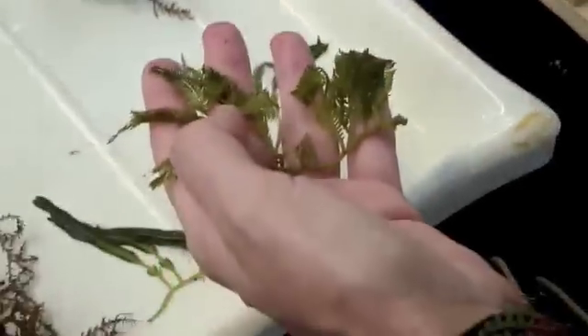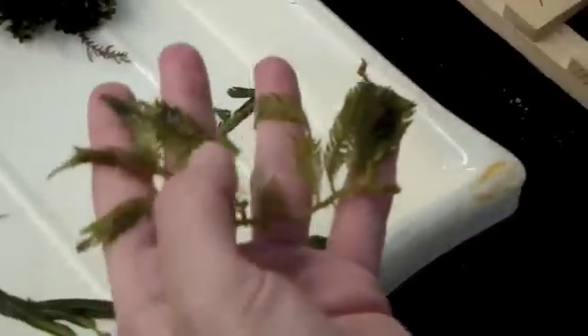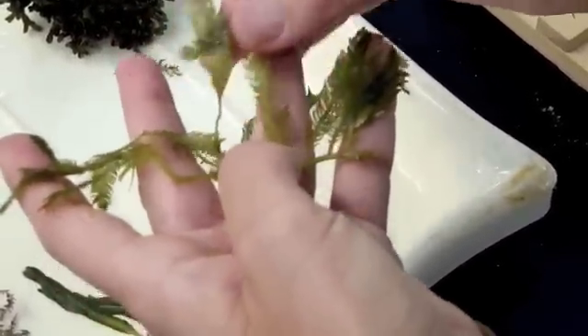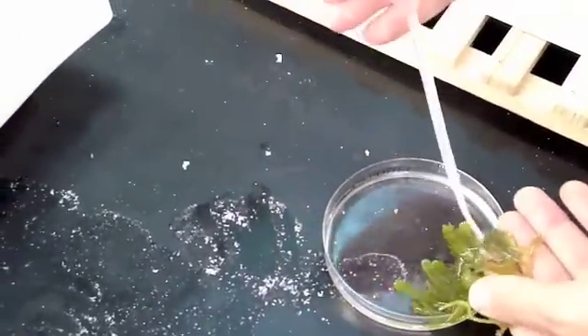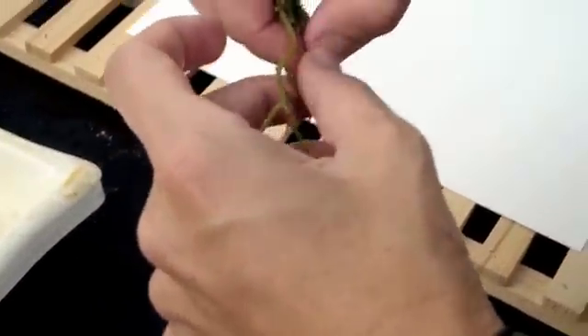The first thing you have to do is clean off your algae. You can take off little bits of dirt and make it look nice. The fresher the specimen you have, the better — it will look nicer. You can use a dropper with some water to clean it off a little bit. It's okay if it's wet, because that's what the press does — it dries it out.